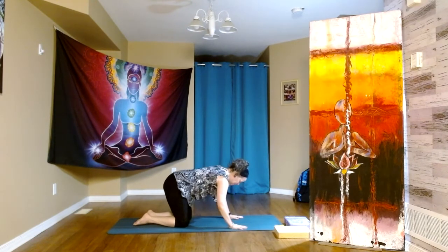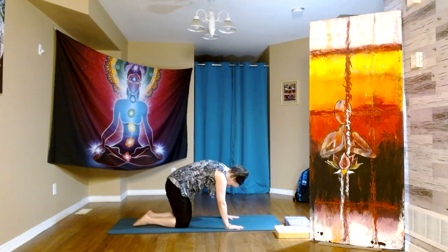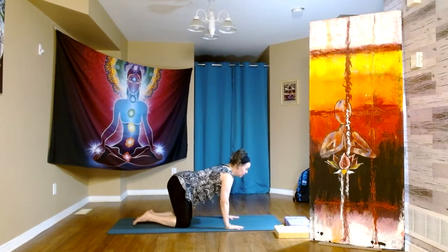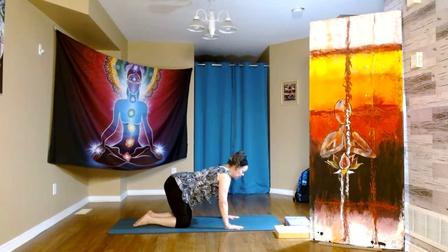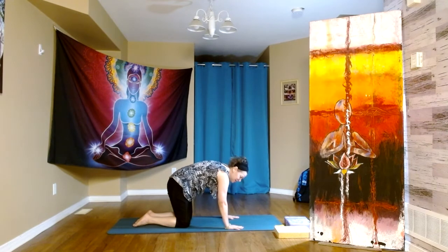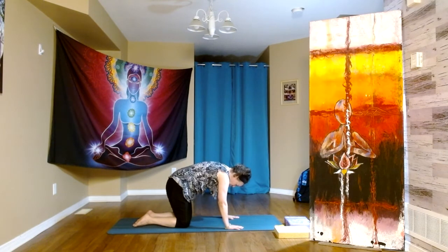Hands underneath shoulders, knees underneath hips, coming into our cat-cow. So we inhale arch, and then we exhale round. We're going to do one more.